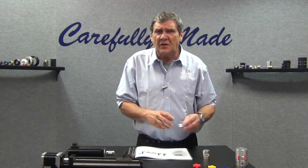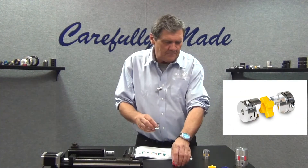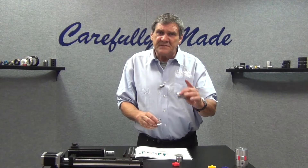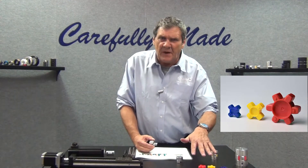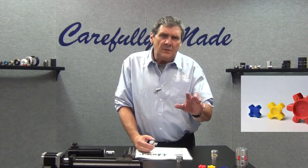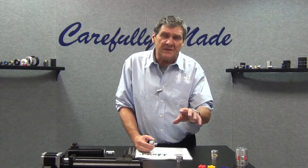Zero backlash jaw couplings are a three-piece design — two hubs and a spider. Different spider materials are available, different hardnesses of spider, to give you different dampening characteristics so you can fine-tune it to your application.